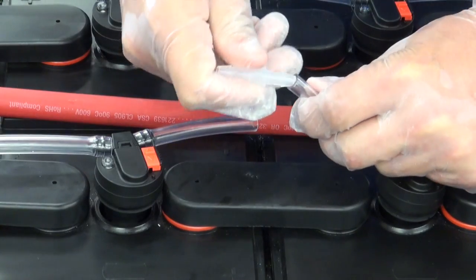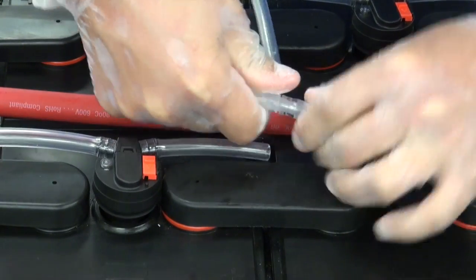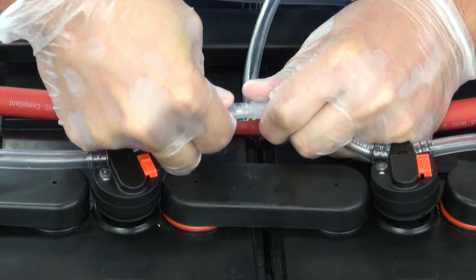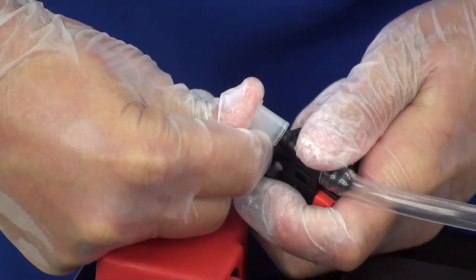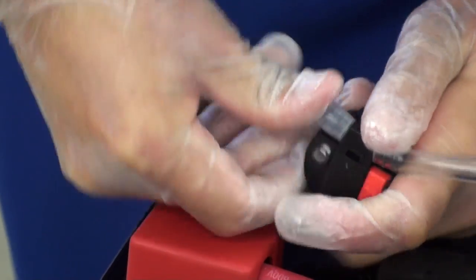The filling tube should generally be placed in the center of the battery. Use the drawing to determine exactly where it should be placed. Finally, add the end caps to any open ends to cap off the water flow. On this 18-cell battery, I need to cap off two ends.